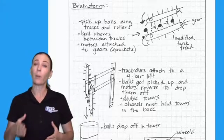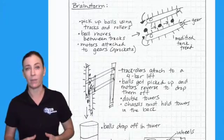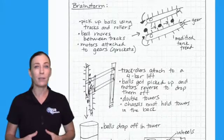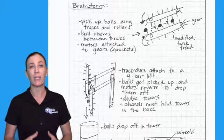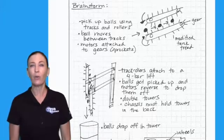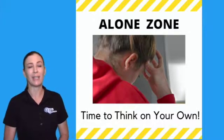Now you can brainstorm collaboratively as a group or team, or independently. But in TUSD Robotics I'm going to suggest that everybody first brainstorms independently, so that you can really use some time in your alone zone to think and get your ideas on paper.